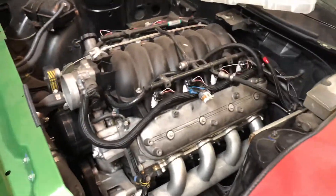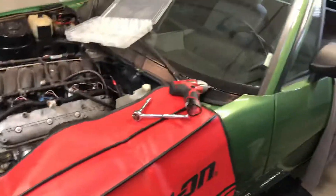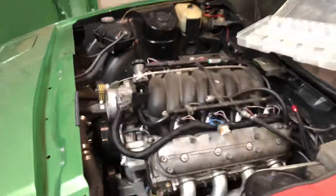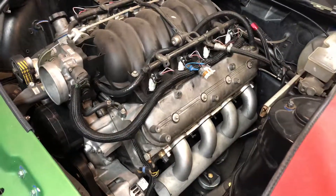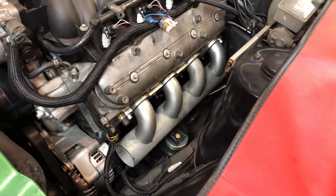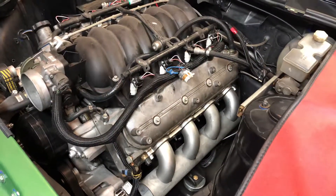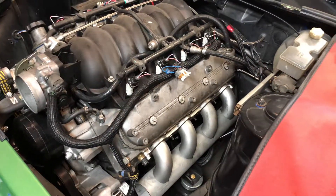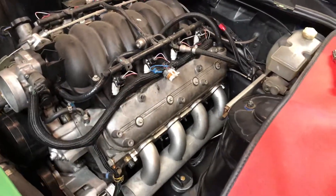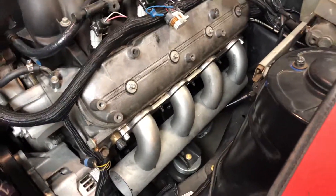Here's the next stage of my '77 TR7 — I call it the LSX TR7. It's a 5.3, and this winter it's going to get a twin turbo setup. That ought to make a 2,500 pound car interesting with six to seven hundred horsepower to the tires.